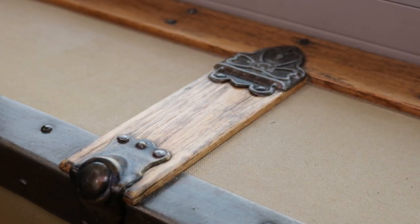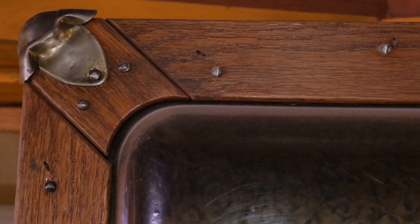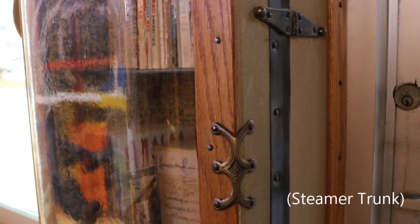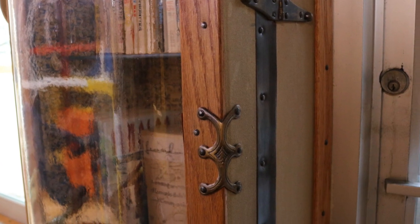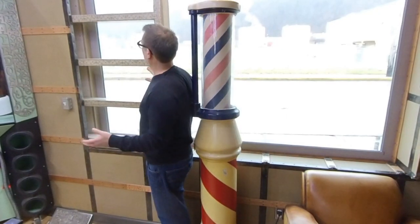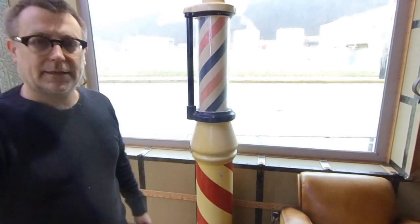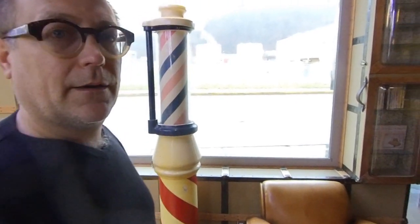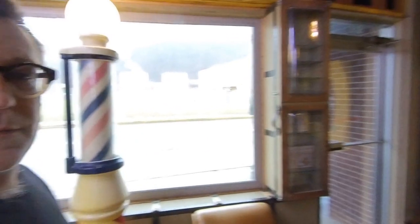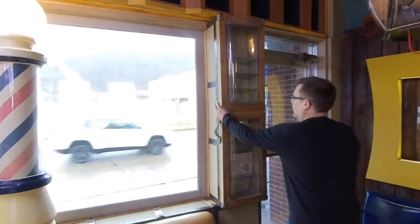So here's a wall that I made look like an old chest — I forget exactly what kind of chest that's called. These pieces here open and close like this, and then over here, this also opens and closes.